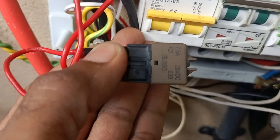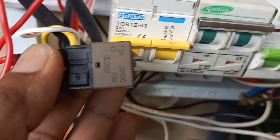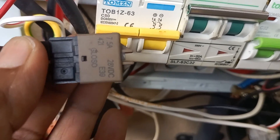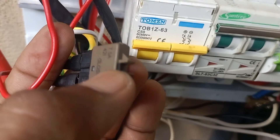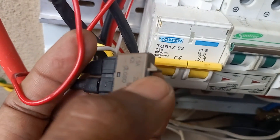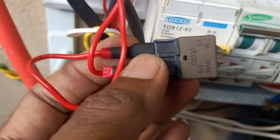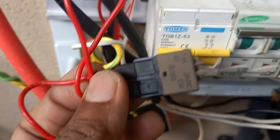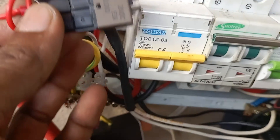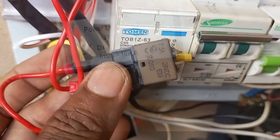This one is a 7.5 ampere 28 volt DC fuse, which can also be used as a car fuse. It has a small trigger button — if something goes wrong it will pop out, and you can just place it back in and it will start working. I just wanted to show you that as well. So I'll remove the surge protector and get back to you.